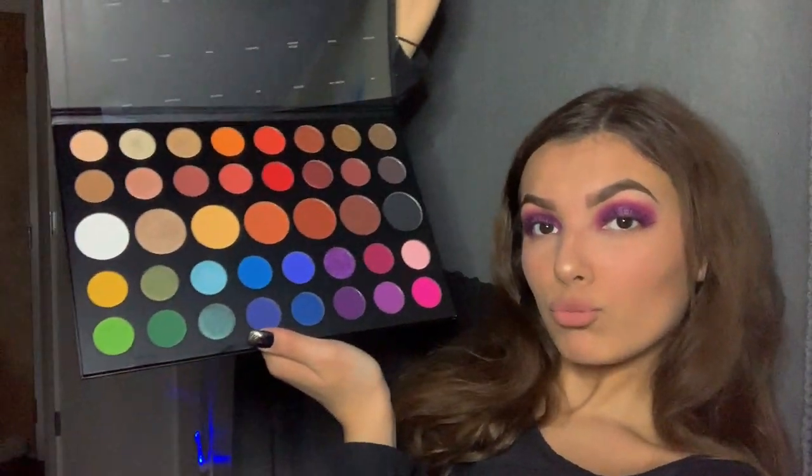So let me open it up. I know you guys have all probably seen this palette like maybe 300 times, but this palette is beautiful.